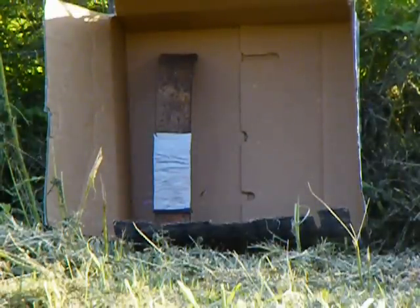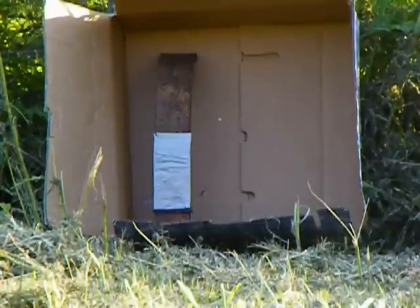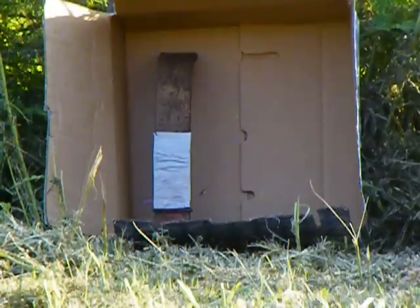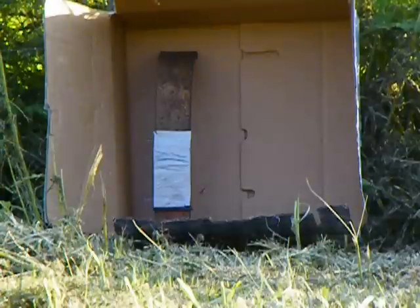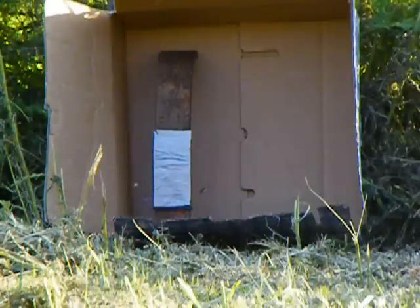A lot of people that are buying AR500 steel plates to wear for body armor are trying to find ways to not only defeat the projectile being used against them, but also to defeat the spalling of that projectile. What I'm going to do today is shoot this piece of AR500 steel with a 55 grain full metal jacket M193 with my 14 and a half inch registered AR platform.